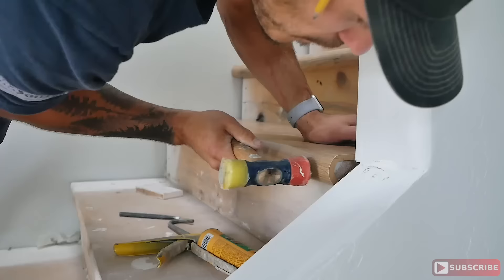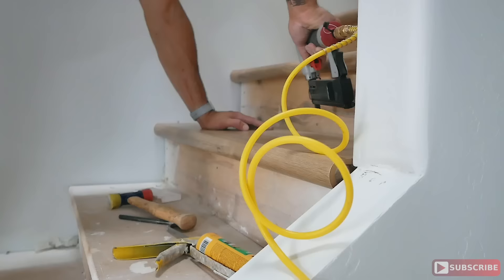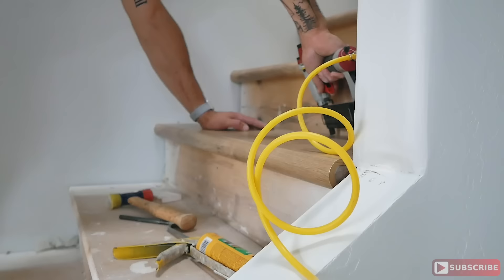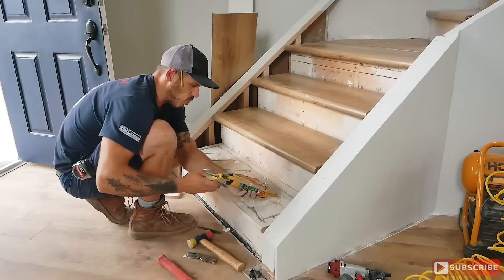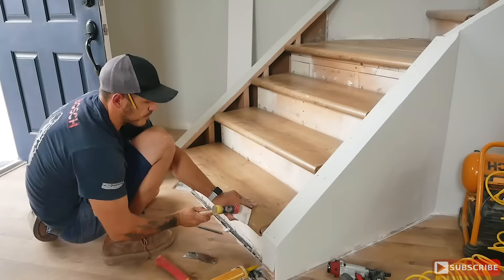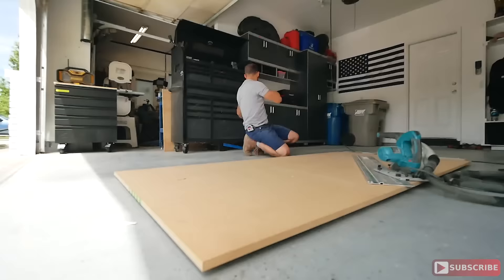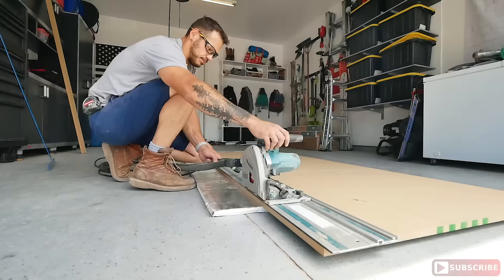After the cut, I would do a dry fit ensuring there's no gap larger than a sixteenth of an inch on each side, so that gap can be concealed using caulk. Once the fit was perfect, I'd lay down a zigzag pattern of liquid nail adhesive and install the actual tread using a mallet on the corners of the nose, slowly pushing it in — not rushing the process, or else the nose will snap off.